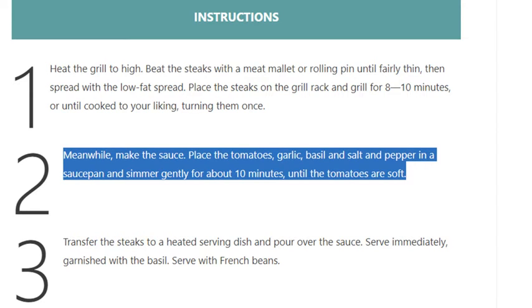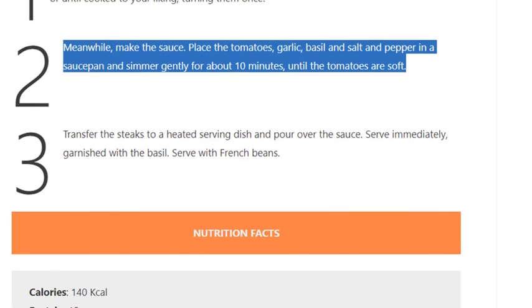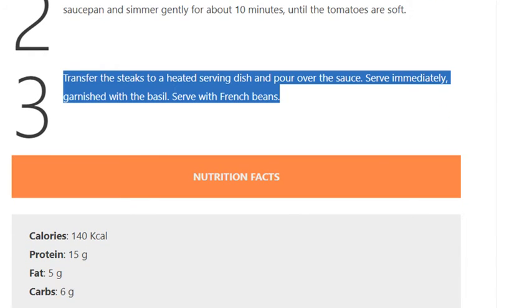Simmer gently for about 10 minutes until the tomatoes are soft. Step 3: transfer the steaks to a heated serving dish and pour over the sauce. Serve immediately, garnished with the basil. Serve with french beans.